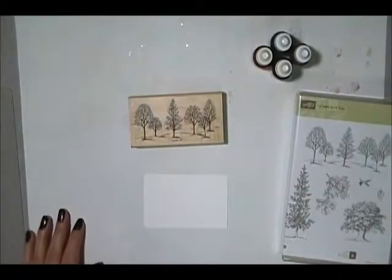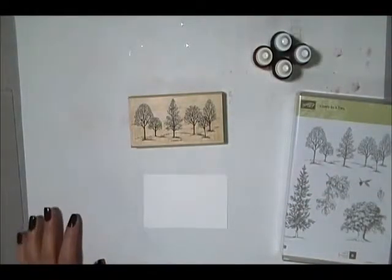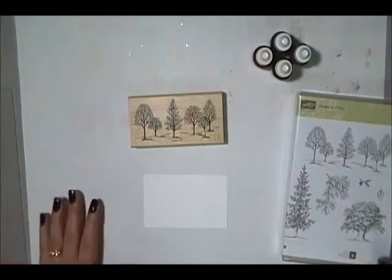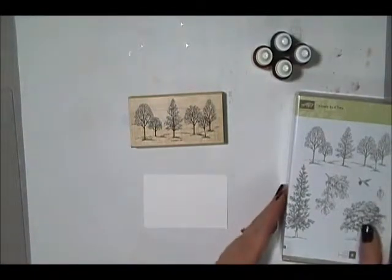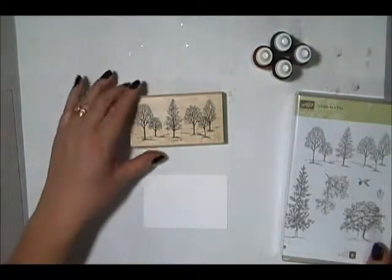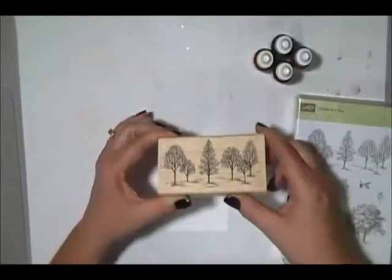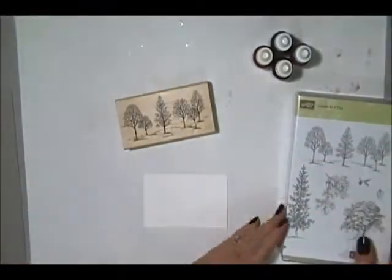Hey there, it's me Katie. I've had several people ask me recently how to do the baby wipe reinker technique, so I thought I'd make a quick video and show you how to do this one. It's especially fun for fall colors — I really like using it with this stamp from the Lovely as a Tree stamp set.